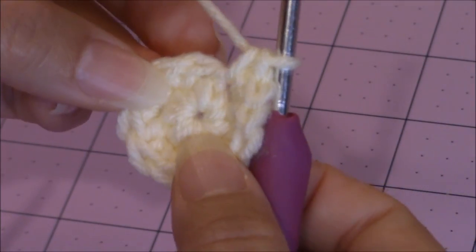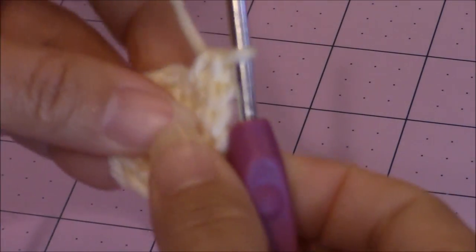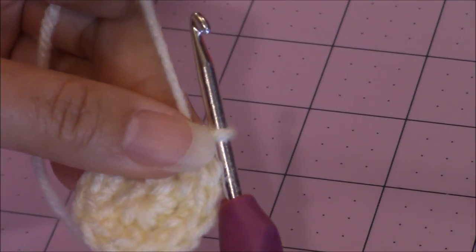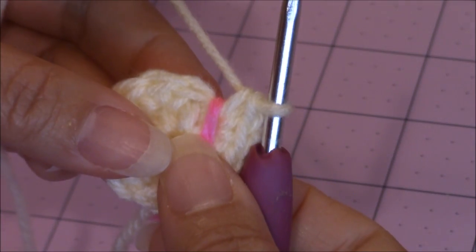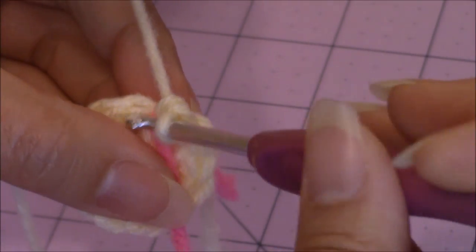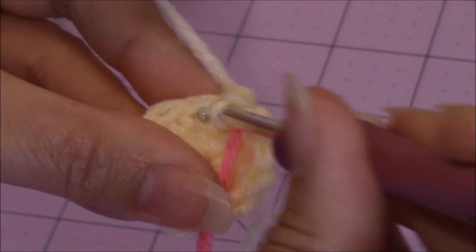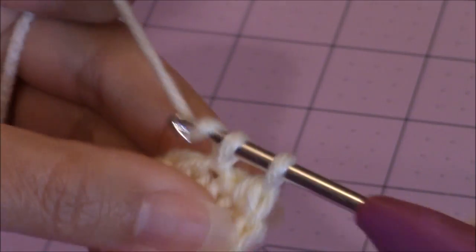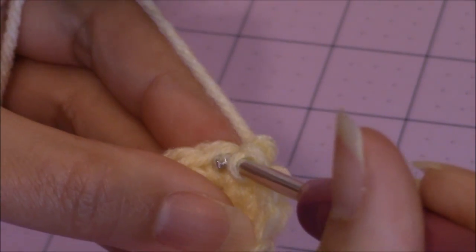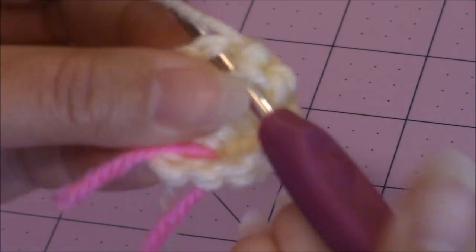Turn the work over and close the magic circle if needed by pulling on that loose yarn end on the back. Then place your yarn marker right where you left off and make 1 single crochet into every stitch around until you have the length you want for your dog's tail. For my dog, I made 40 rounds — so 40 rounds of 1 single crochet in every stitch.